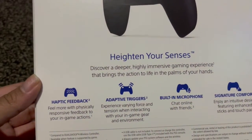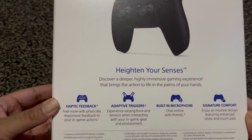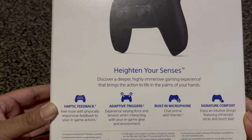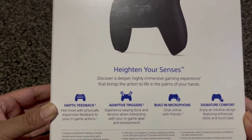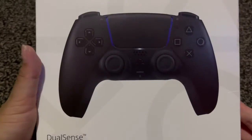Haptic feedback, adaptive triggers, built-in microphone, and signature comfort. That's about it for the outside of the box, so let's open it.